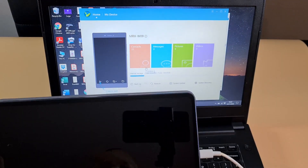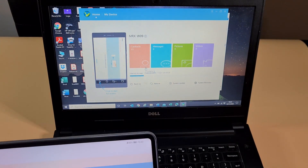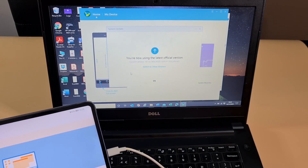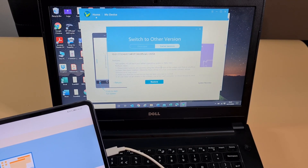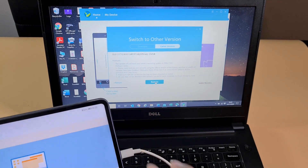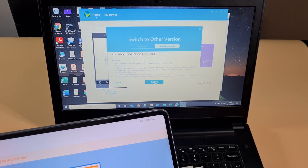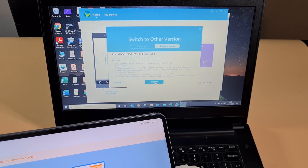The tablet is now connected to the laptop. Go to System and Update — it's already on the latest firmware — so just switch to another version. Before you do that, make sure you back up all your files and images because it will format your tablet and everything will be wiped. Make sure you back up all your stuff before you proceed. I'm going to click on Restore.